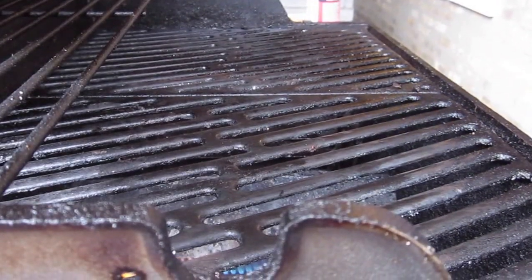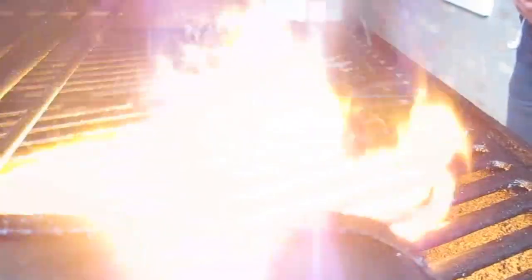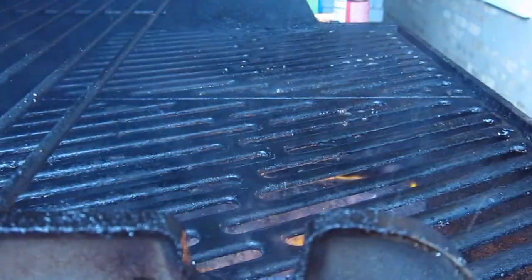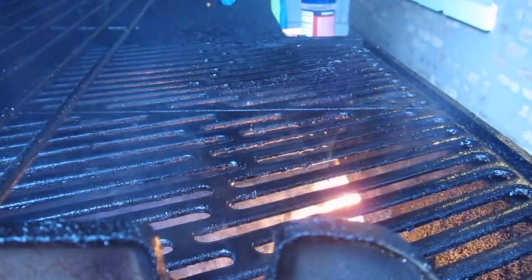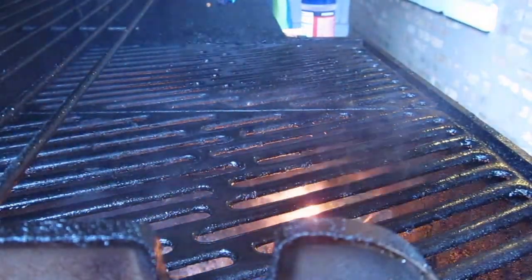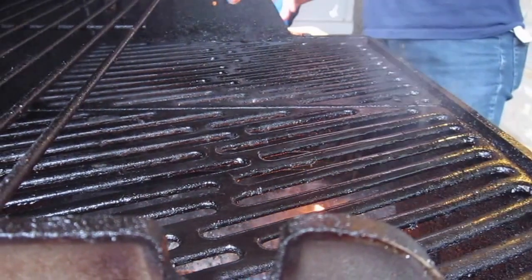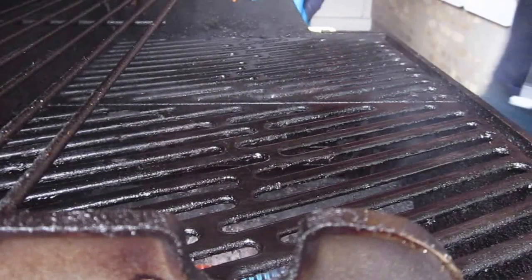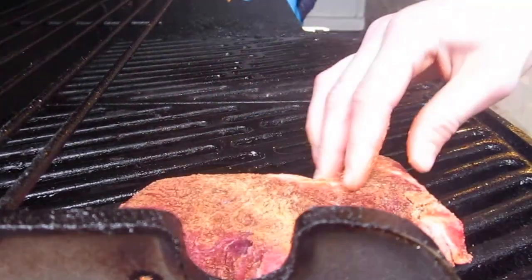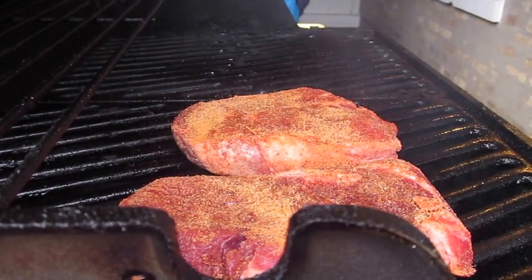Alright you guys, this is my favorite part of cooking. You've got to make sure to grease it up nice and good. So what you're going to do now is take the steaks that you have nicely coated in salt, and — listen to that sizzle.